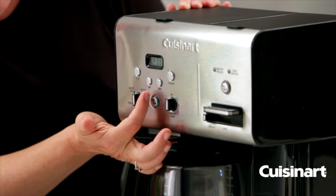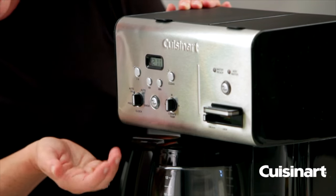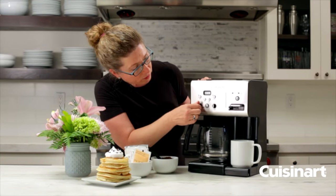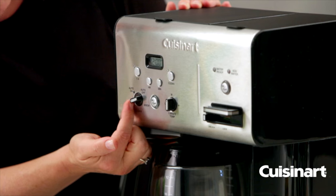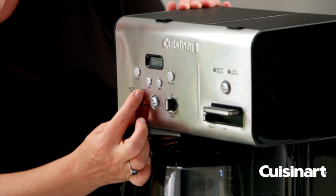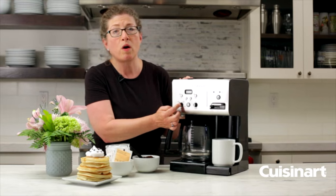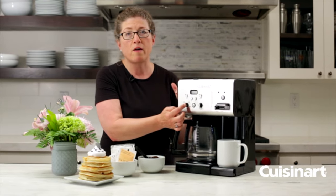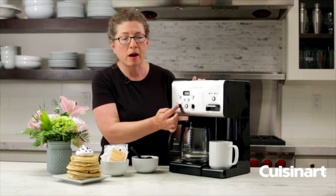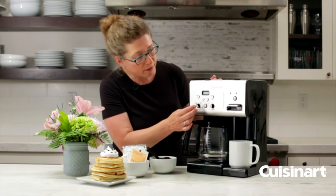Here's your hour button and your minute button. Those are used to set your program functions like your clock and if you want it to go on automatically in the morning. This dial works your program functions — you put it on program when you want to program any of the functions for automatic use. This is your auto on, so once you program the auto on function, which is the time you want the coffee maker to turn itself on during a 24-hour period, it'll start brewing at the time you designate.